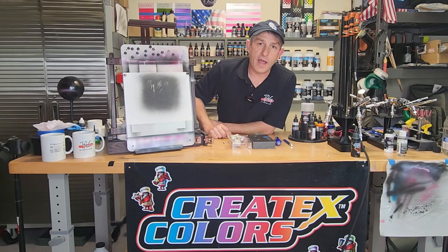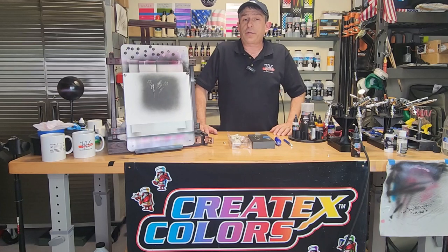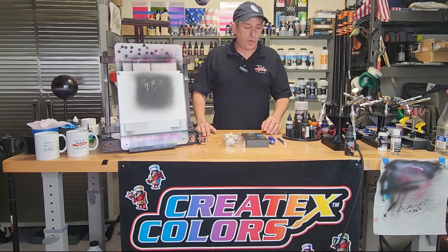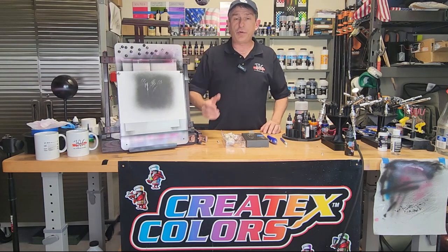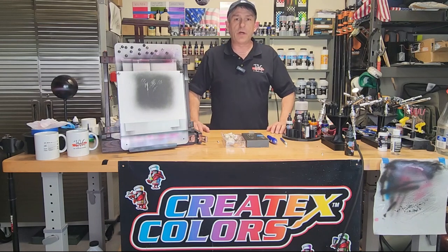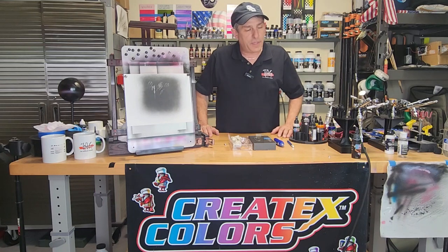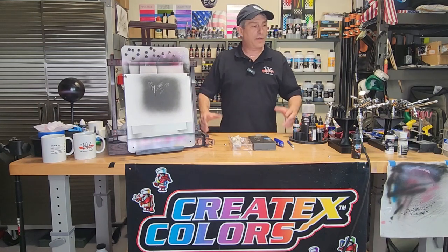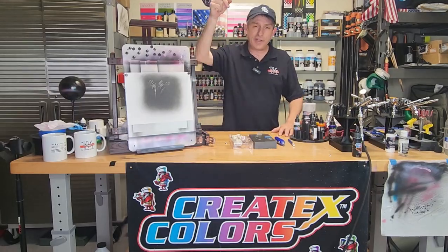All right, there you have it. If you have a need for an electric eraser, I really do like this Afmat electric eraser. I've been using it for a few months now and I really do like it. I think the biggest pro is being able to have the choice of the size of eraser that you want on it, and the rechargeable part is really nice as well. I hope you liked this video — if you did, consider subscribing, hit those links, check out that store. We're growing and it's all because of you guys, and I really appreciate it. We'll see you in the next video.